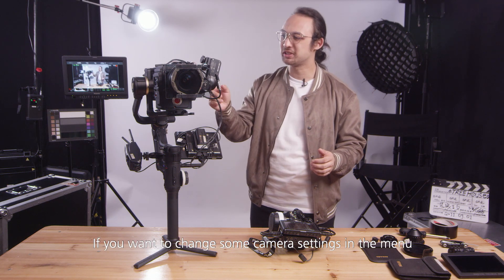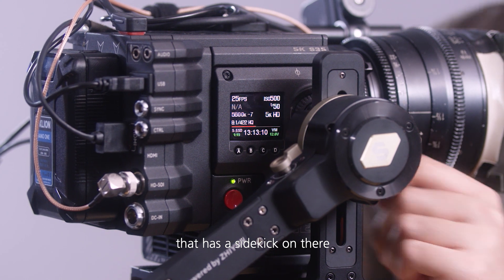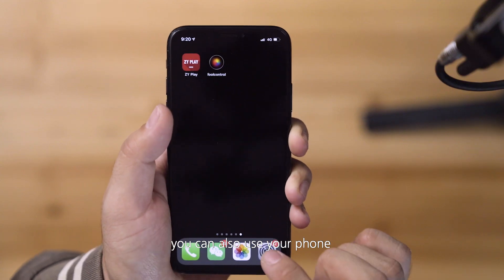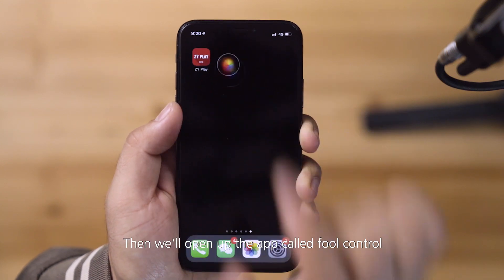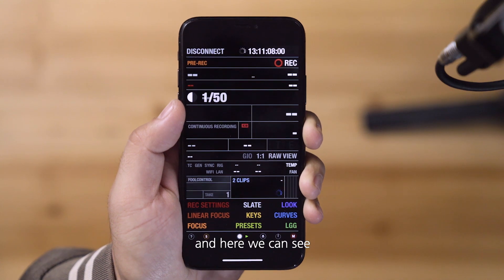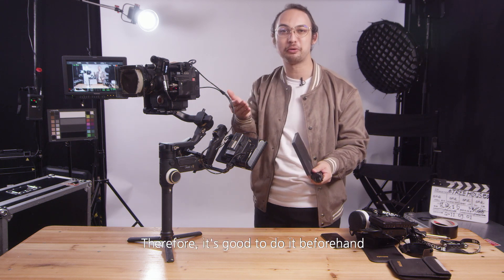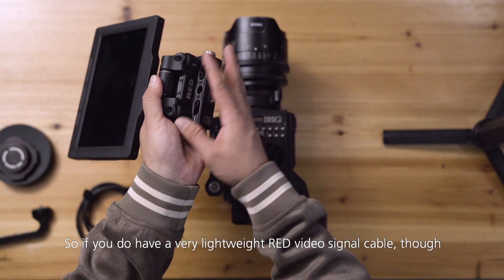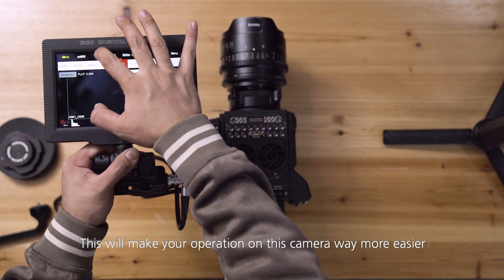Now one additional thing to mention: if you want to change some camera settings in the menu, there are a few ways to do that. Either you have purchased a RED camera that has the Sidekick on there — with this Sidekick control you can turn the dial to go through the menus. But if you don't have the Sidekick module you can also use your phone. Go to Settings, connect to your camera — in this case our Weapon 8K — then open up the app called Full Control. Now we can detect the camera, and here we can see we can access all the camera settings that we need. This is not the most elegant way of controlling camera settings, which is why it's good to do it beforehand. Also, if you do have a lightweight RED video signal cable, definitely use the touch screen and replace this HDMI monitor with it — this will make your operation way more easier.